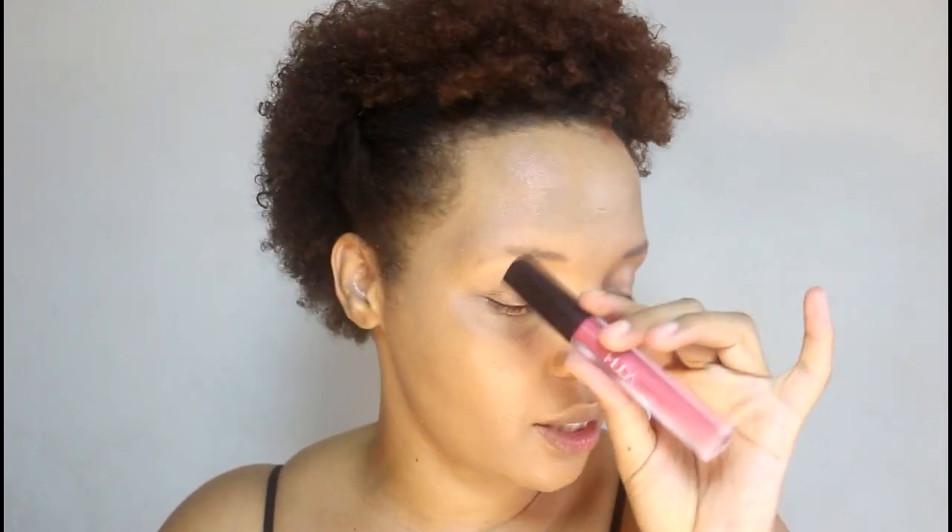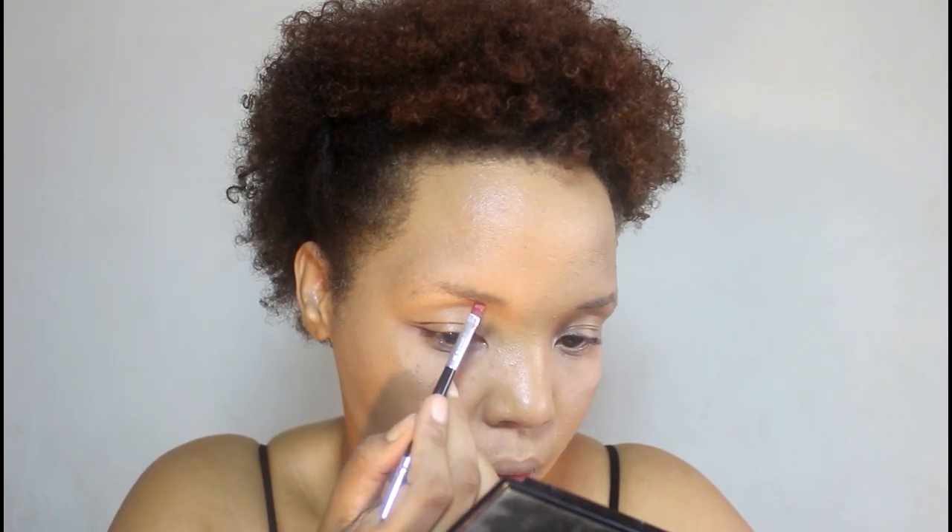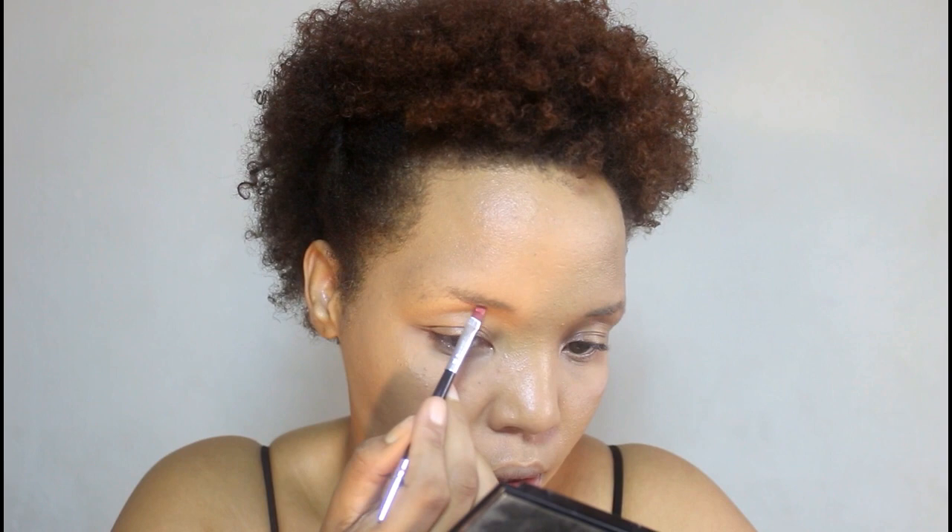I'm going to be going in with this Huda Beauty liquid lipstick. Since this is a Valentine's look, I'm going for pinks and reds — all the colors we're using today are going to be in the red or pinkish family. So I'm going to take that shade and just do my brows. That is so much better.